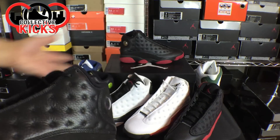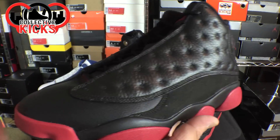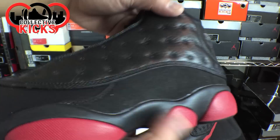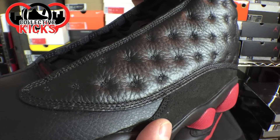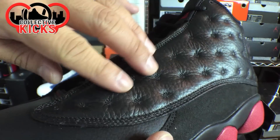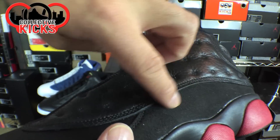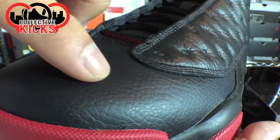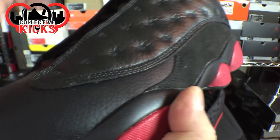I wanted to show you guys a couple of the other Air Jordan 13s that I have for comparative purposes. These things are pretty crazy — there's a bunch of different materials. It's an all-black upper but obviously with a bunch of different materials. You have the standard Air Jordan 13 with the tumbled leather and then there's a suede-like material right down here, and then you have regular tumbled leather here, which this leather and this leather don't look like a perfect match.